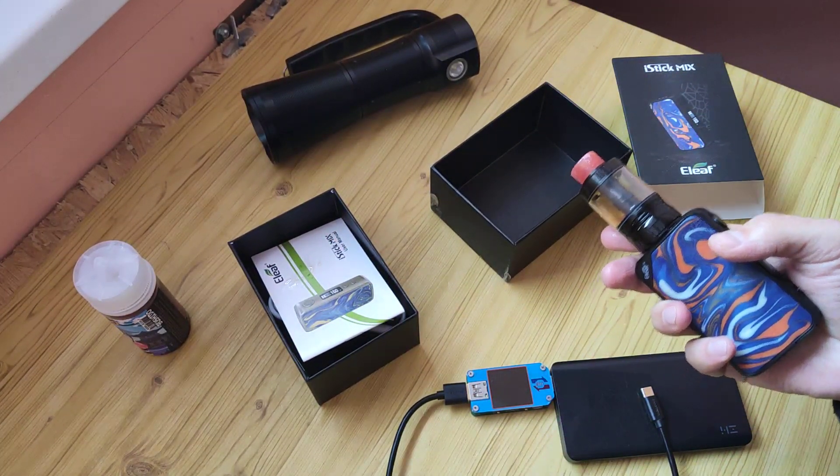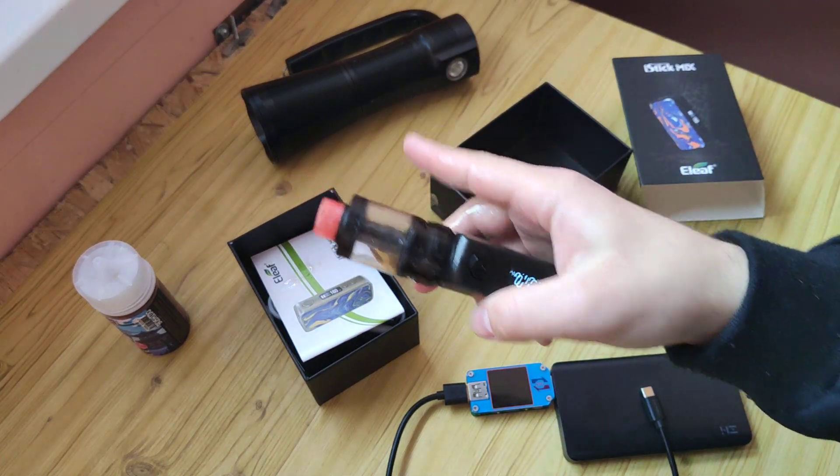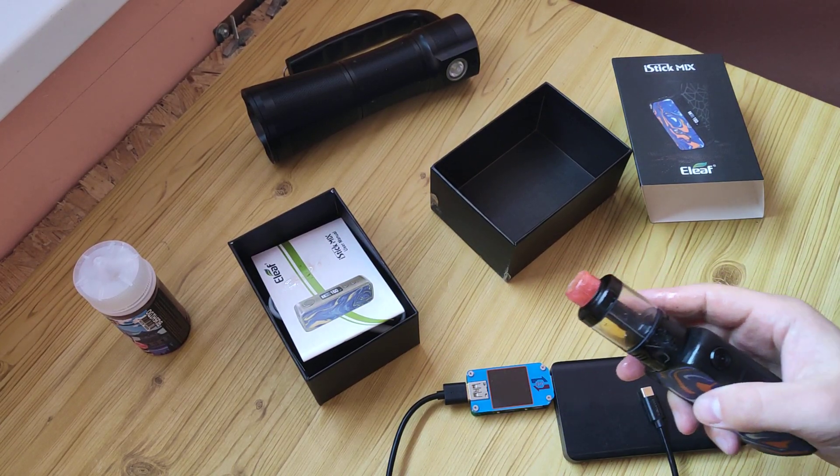So that's all. Like and subscribe — there will be more reviews. For example, that flashlight from Fenix. Bye bye.